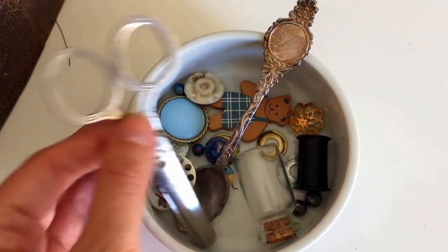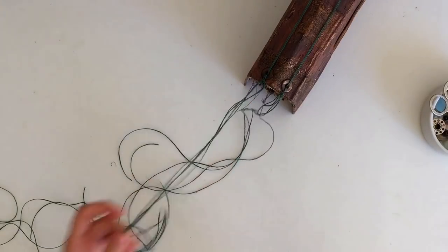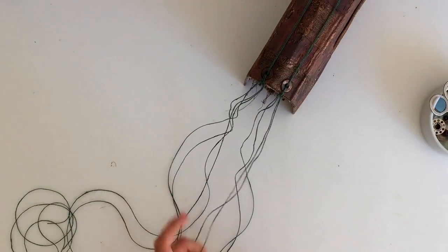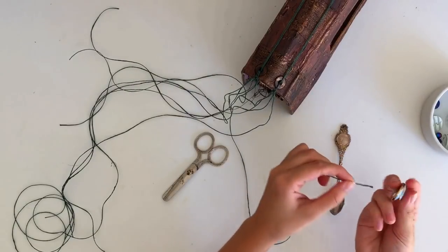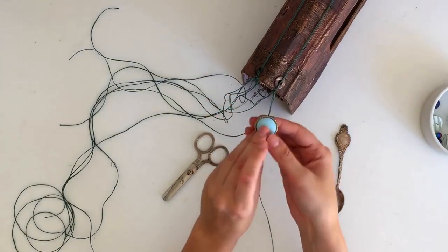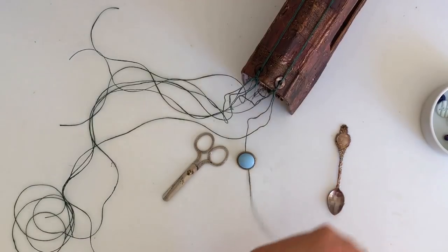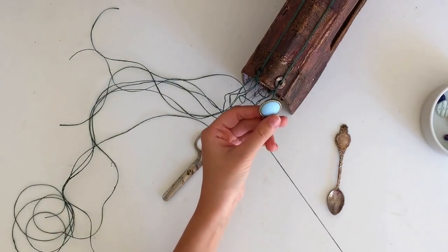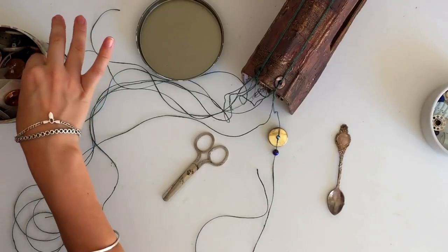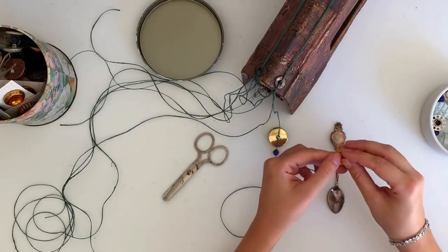Have all of your little found objects and beads gathered together before we start. I like to pull things out beforehand so I can see how they look alongside each other, and then we're just going to start choosing strings to add beads to. I like to add buttons, beads, and also any found objects — here I've got a souvenir spoon, little scissors that aren't sharp, little sewing spools, washers, and random things from around my house and craft room. Anything with a hole to thread through or something you can tie a string around works great.